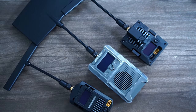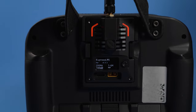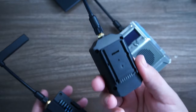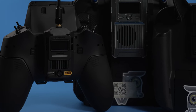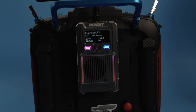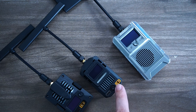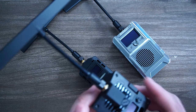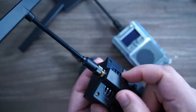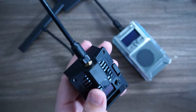The new RadioMaster Bandit series comes in three module sizes: regular JR bay, extra large with the metal casing, and the nano size that will fit onto any of those smaller radios. All three have an OLED screen, and all three can go up to one watt and accept external power via an XT30. Although this has a plastic housing, it has metal inserts to suck out that heat, should you want to go all the way up to one watt.